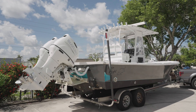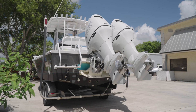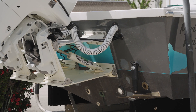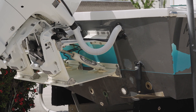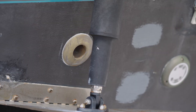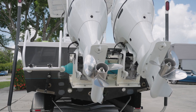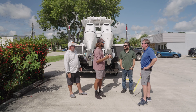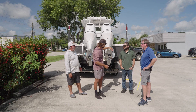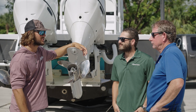Adam, you had questions when you started going through the measuring process. Why don't we get into some specifics on the speed bumps you encountered? A few of Adam's questions involved through holes and underwater lights. His transom was also a little bit different — it was slightly curved — and he wasn't comfortable taking the measurements without consulting the experts on what needs to be done to install the Armstrong bracket correctly.